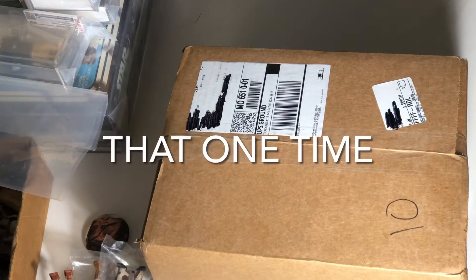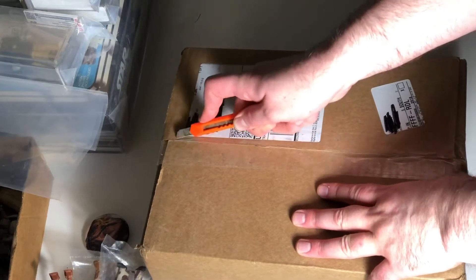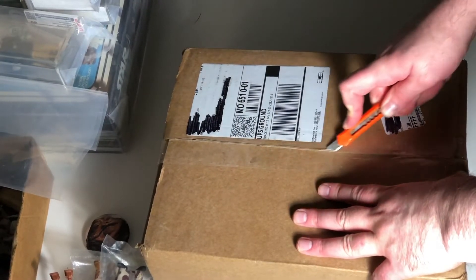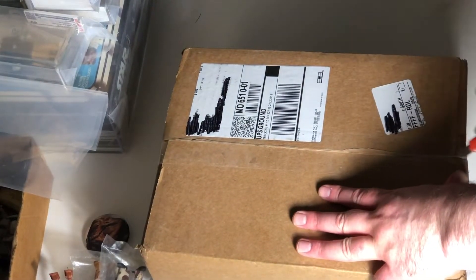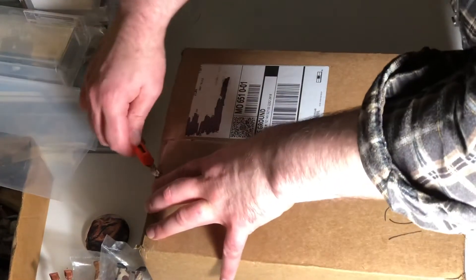Welcome back viewers. This is going to be an unboxing video. It is a recently acquired vintage Star Wars carded figure that I acquired off of eBay.